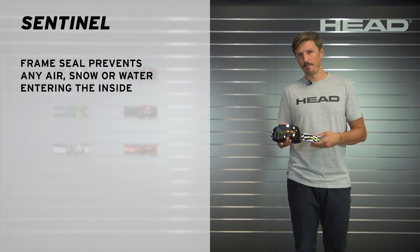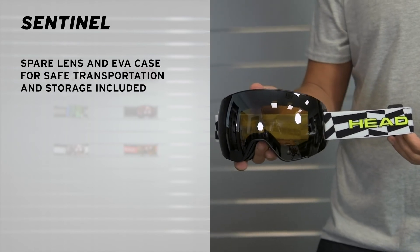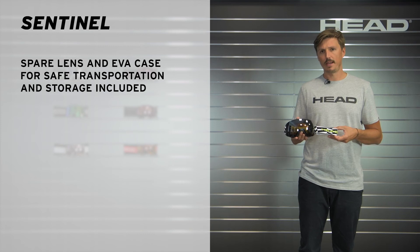A special wind seal lip between the lens and the mainframe makes sure that wind and water stays out when you go fast. All of the Sentinel models come with an additional spare lens in the box and with an EVA case.